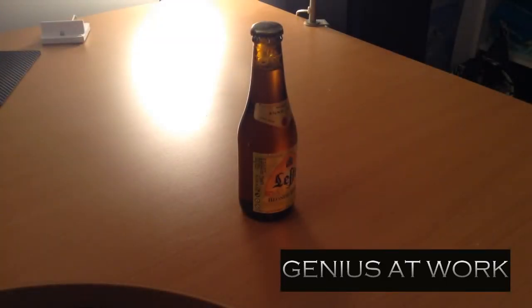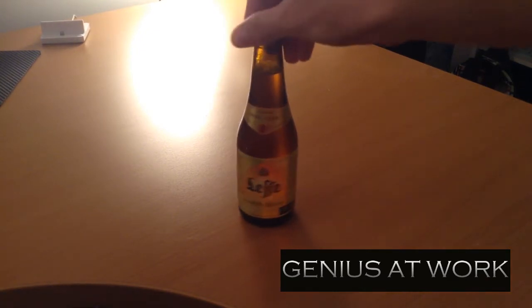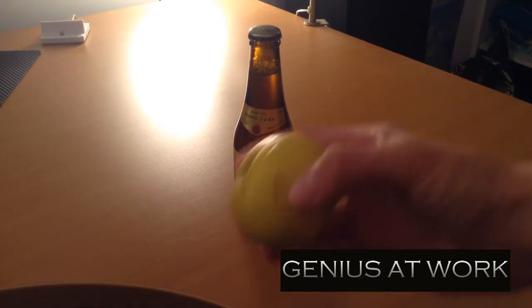Hello my friends, today is a new video and I would like to show you how to open a beer with one apple.